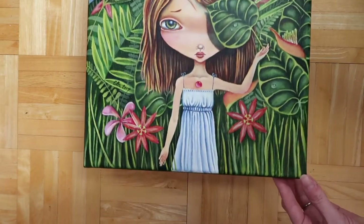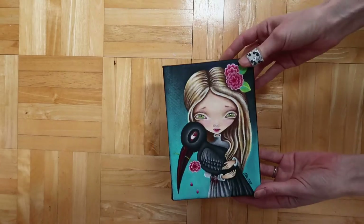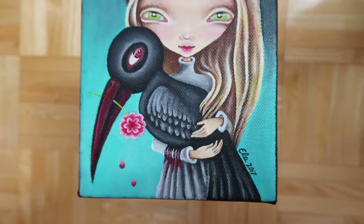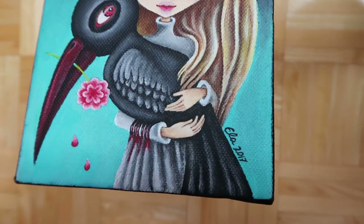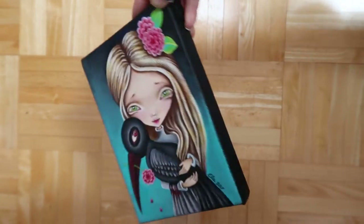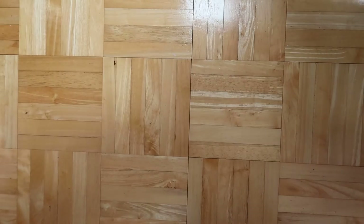Then I have a smaller one — this one's five by seven, called 'Mirabelle.' It's not a toucan but you could kind of say it's a version of one. This one has sides painted black, also really nice and thick. Just a cute little girl with her creepy bird.